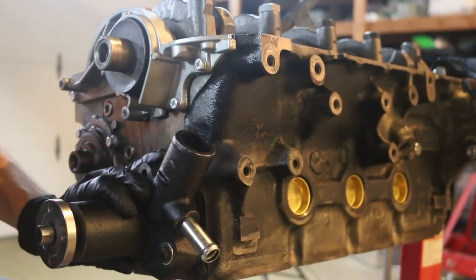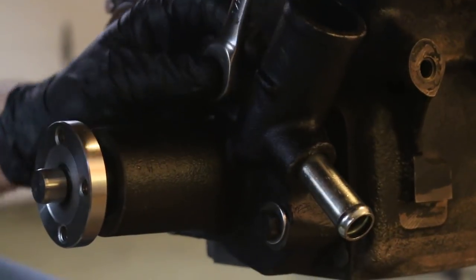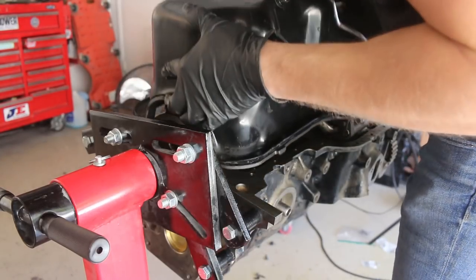Our old water pump was a little seized up, so a new one was necessary. With almost everything on the front of the engine, we were able to put on the oil pan.